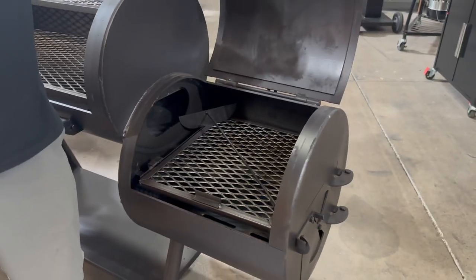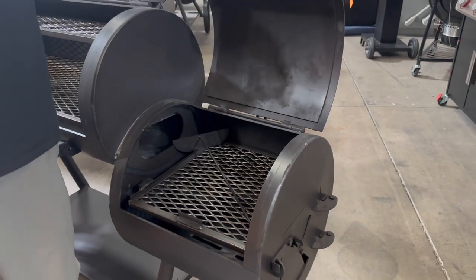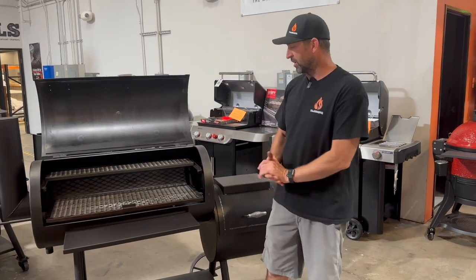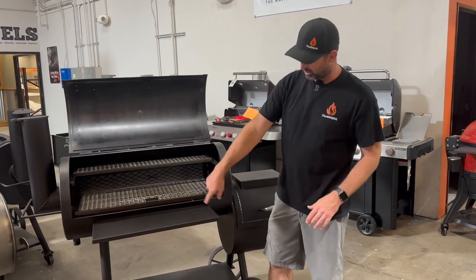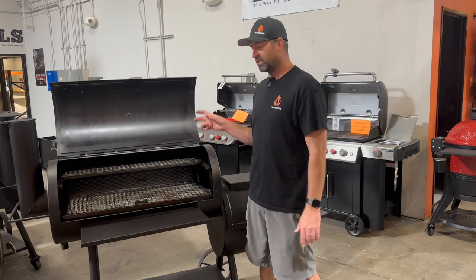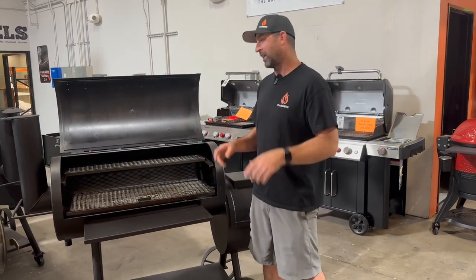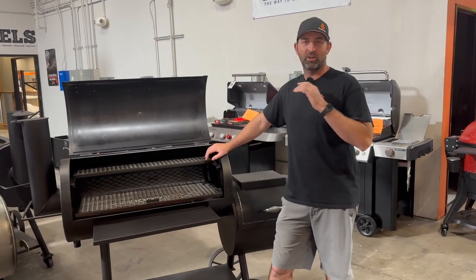They have a cowboy firebox here like you would get on the Workhorse, so you can grill in here, and it also makes it easier starting your fires. You get a fold-up front shelf — this is the new design. You get steerable front casters on it, so they've made some good changes to the Brazos, and for $1,599 this thing is a great value.